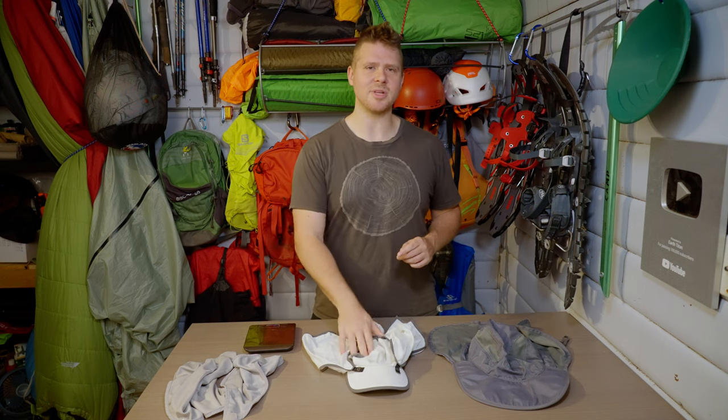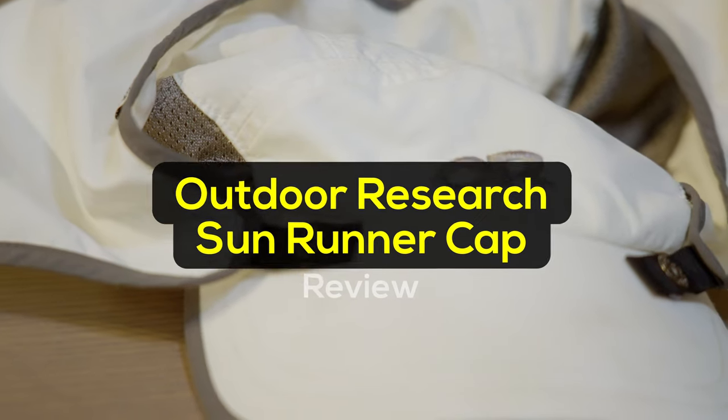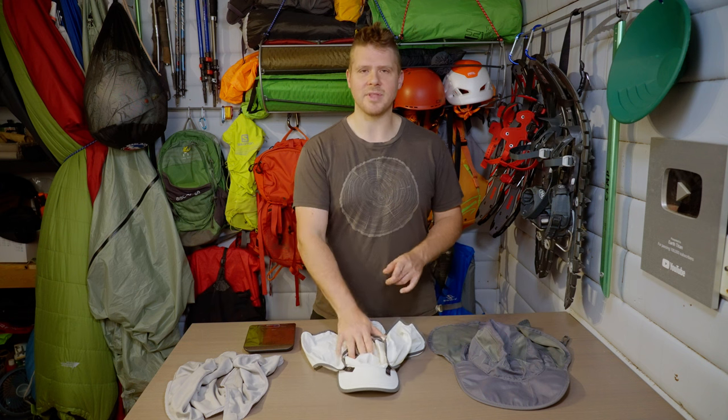On this episode, I'll be reviewing the Outdoor Research Sunrunner cap. I've been using sun hats for a long time while hiking — I exclusively use sun hats and don't hardly ever wear sunscreen. For this reason, I know a lot about sun hats. I've been using multiple different ones, so I'll kind of ping-pong my review off of this with the other hats that I've used.